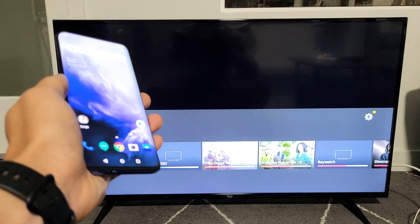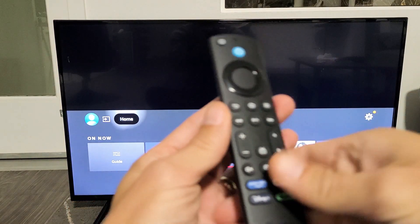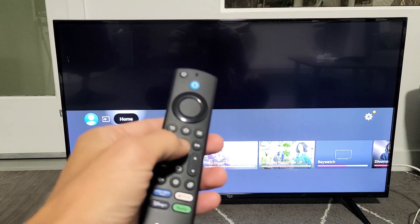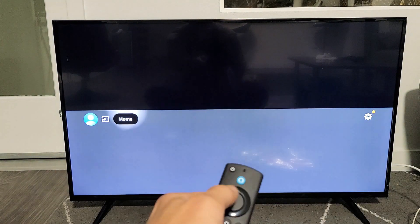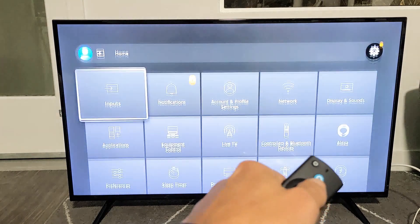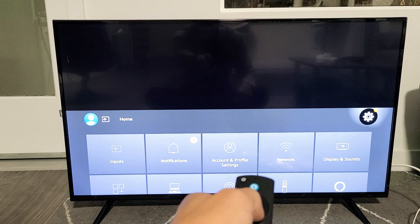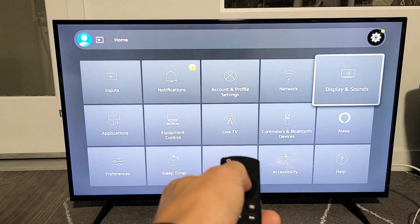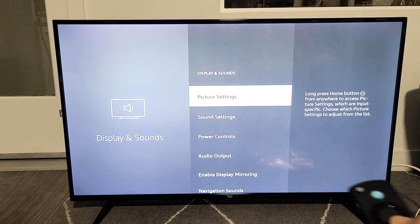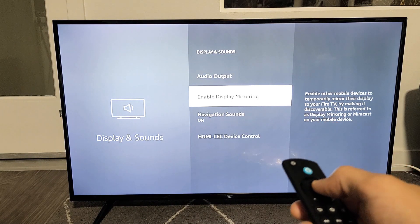The first thing to connect is we need to go to the Amazon Fire TV. Grab your remote and press the home button, then go to Settings — the gear icon, all the way at the end. Go down to Display and Sounds, click OK on the remote, and then go down to where it says Enable Display Mirroring and click OK.